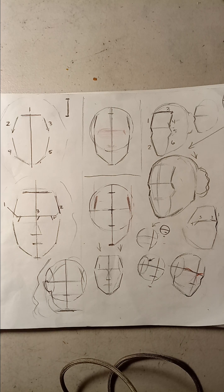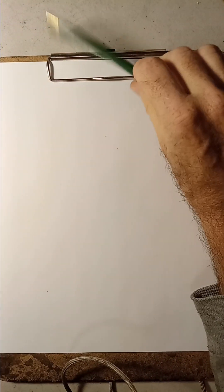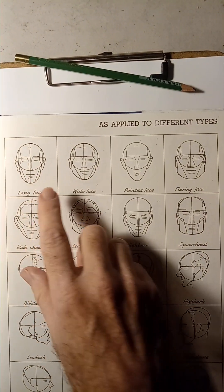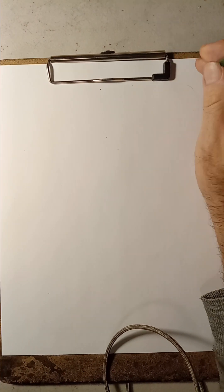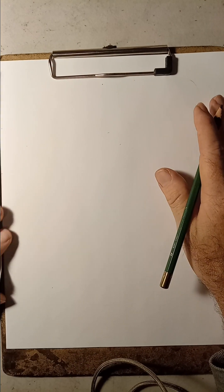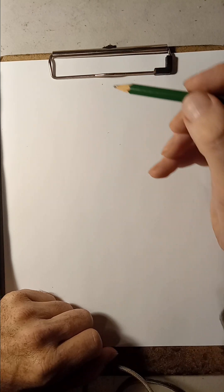We're going to start with this technique here by Loomis. I'll show you the whole book in another segment. We're going to practice these techniques by Loomis - he does the face very differently. The methods I'm going to show you come from two books: 'Fun with a Pencil' and 'How to Draw the Head and Hands' by Loomis. Remember him as Andy Loomis - that's his real name.